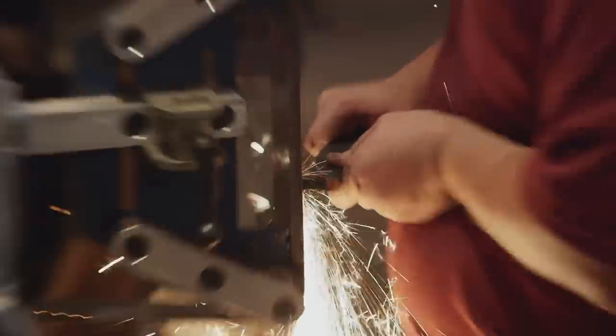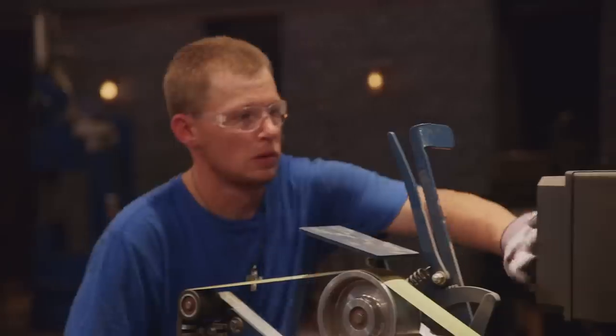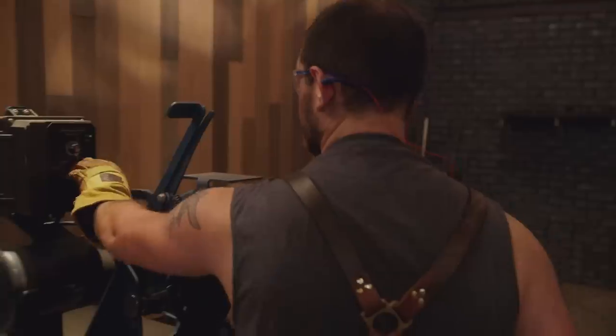Three, two, one. Bladesmiths, shut down your machines. Drop your tools. This first round of competition is over.